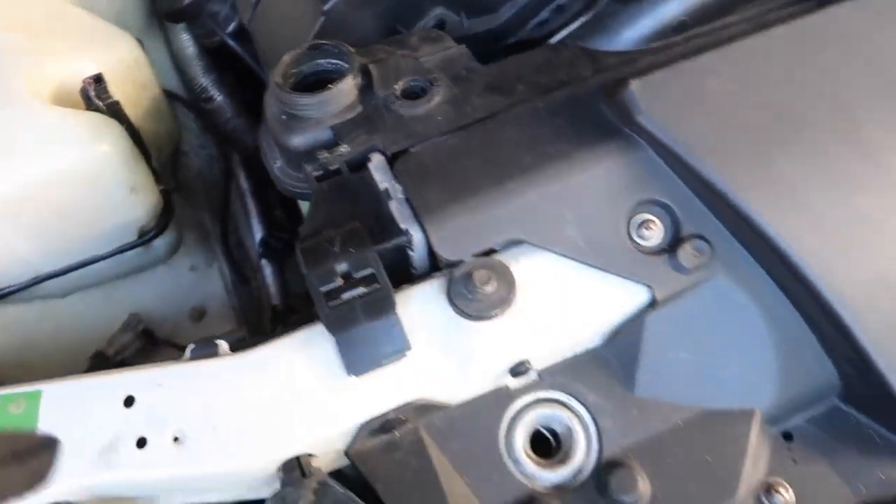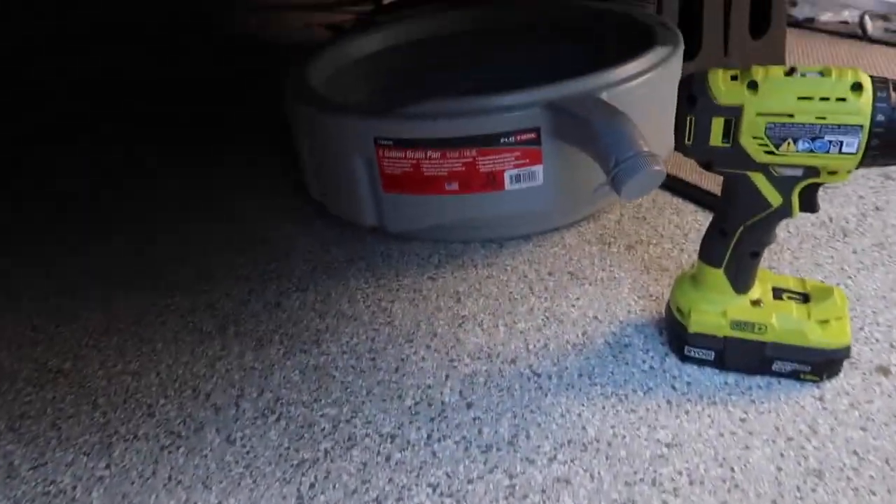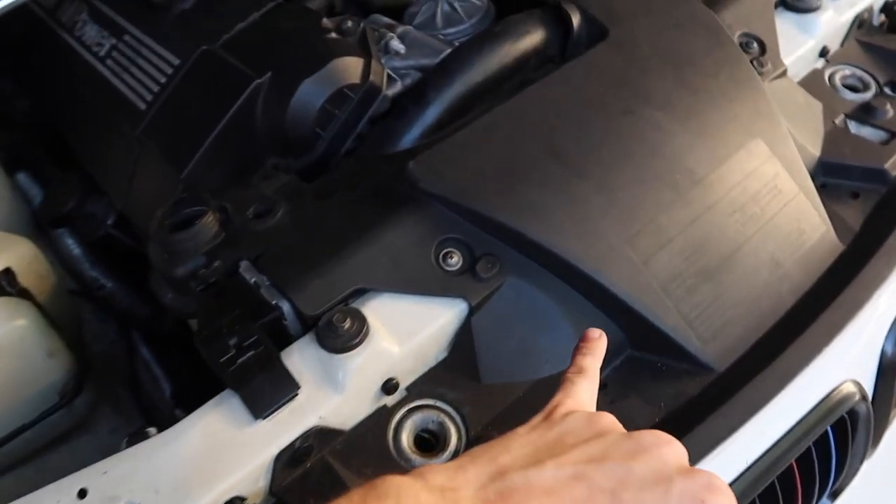We're gonna let this drain and then get to the next step. I just took out the bleeder screw right here and the reservoir cap — just let the air flow and let it drain. Next thing we're gonna do is get the shroud off.